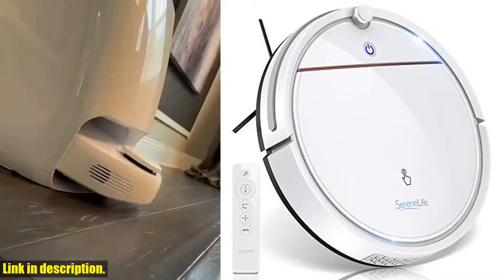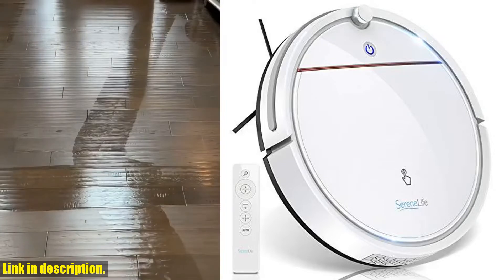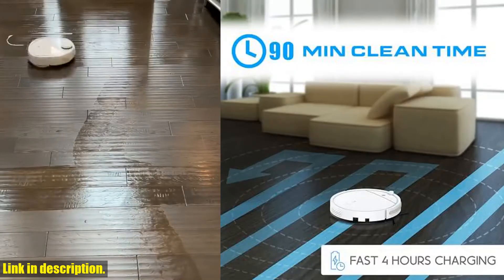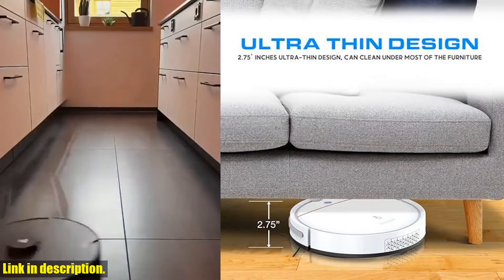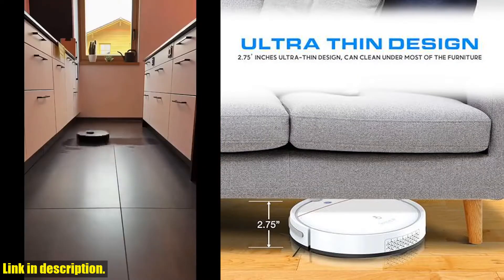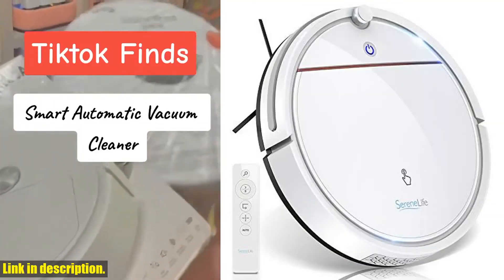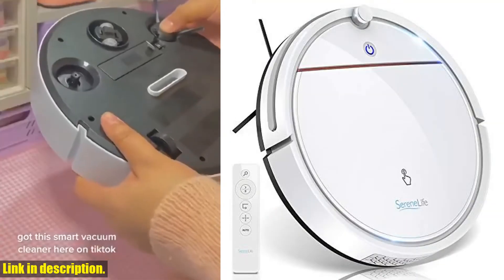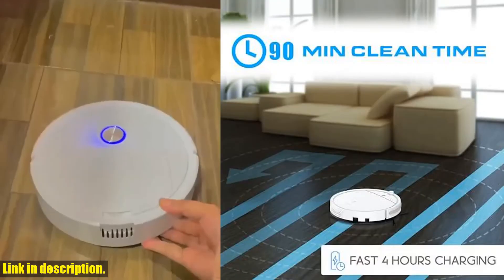It also includes H10 filters to filter out allergies and keep dust locked away in the bin. Say goodbye to time-consuming floor cleaning and let the Serenelife Smart Automatic Robot Vacuum Cleaner do the job for you. Don't miss out on the opportunity to make your life easier. Click the link in the description to get your hands on this amazing product now, and remember to subscribe to our channel for more great reviews and recommendations.